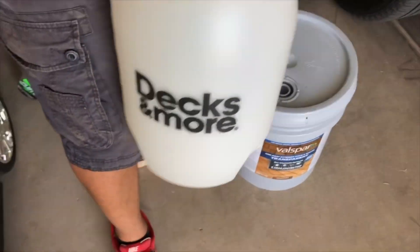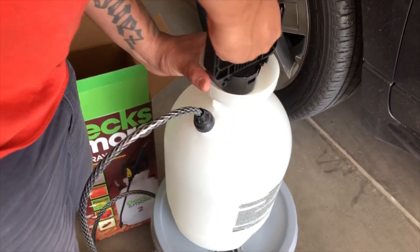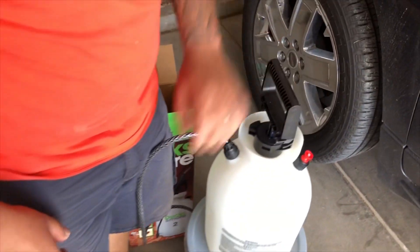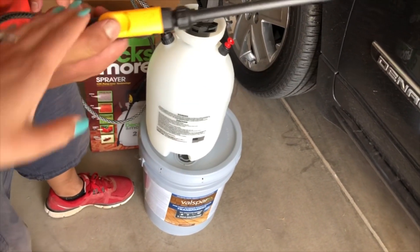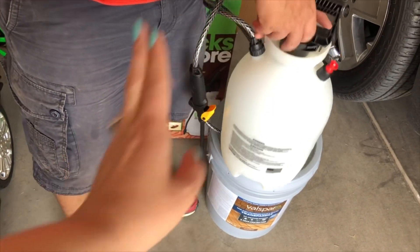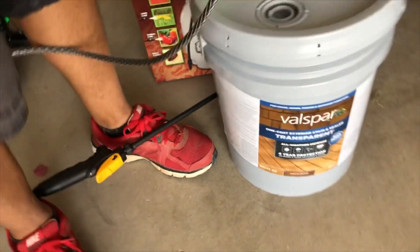This is a 2-gallon pump sprayer. Once you pour it in there, you'll turn it clockwise — there you go. And you'll just pump it until you can no longer pump, to get the most pressure out of it, so when you spray it'll get a nice even, equal spray. You don't need to add water to this stain — just pour and it's ready to go.